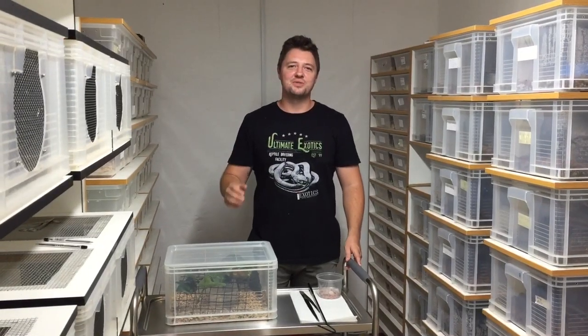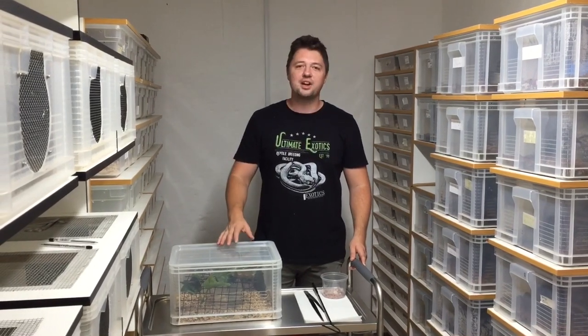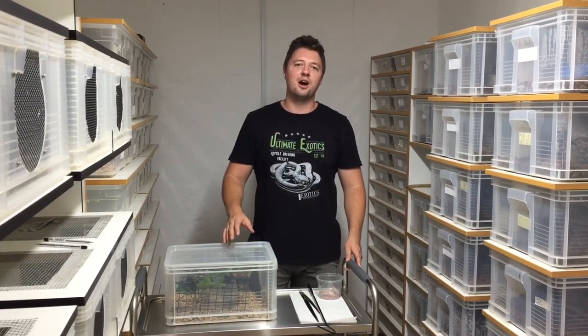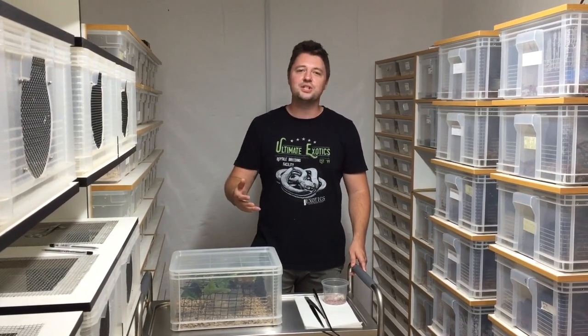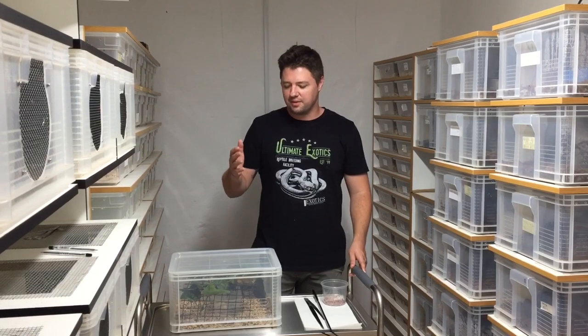Hey guys, welcome to the Ultimate Exotics Reptile Channel. Today we're going to be feeding some of our favorite arboreal vipers — the variable bush viper. We're going to start off by teaching you a little bit about them and then go and start feeding them and show you how we do it.